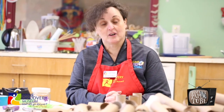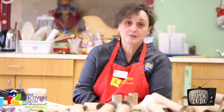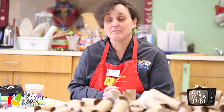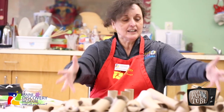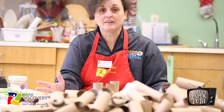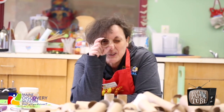Hi, welcome to our art studio, Maine Discover Museum friends, and welcome to our first episode of Toilet Paper Tube TV with Miss Trudy from the Maine Discover Museum. Toilet Paper Tube TV is a new program launched by the Maine Discover Museum to bring you some of the projects that we do at the museum all the time to your home so you can do them yourself.